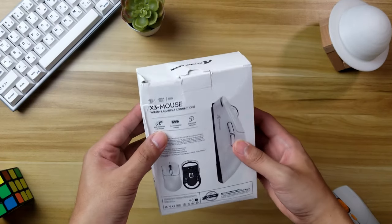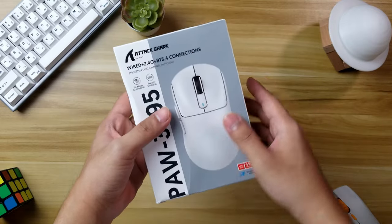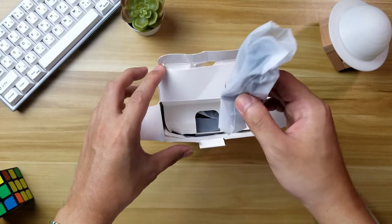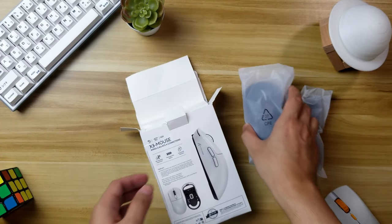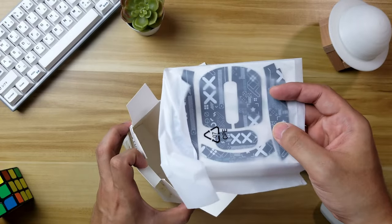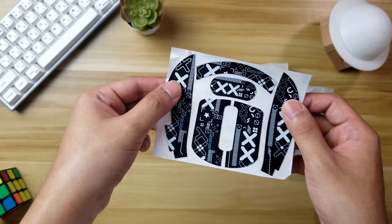The box had a bit of damage when I received it, but I'm not gonna complain much about that since the mouse itself is not damaged. We have the USB Type-C cable here and inside is the mouse in a plastic cover. You also have a manual and you get some grip tapes, which is really cheap feeling, so I don't really recommend putting this on.